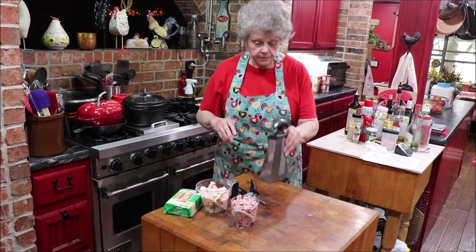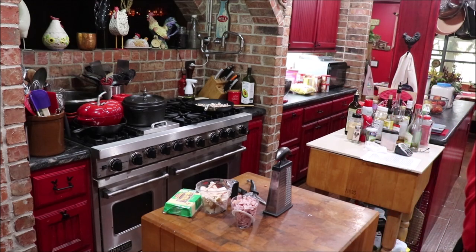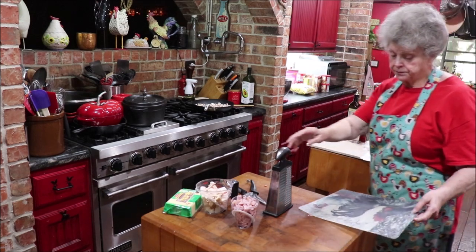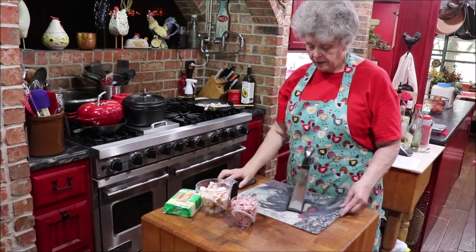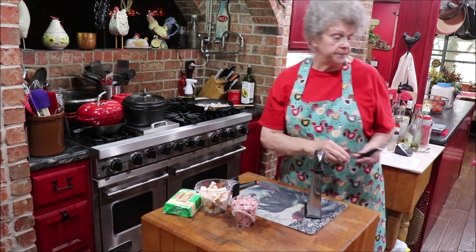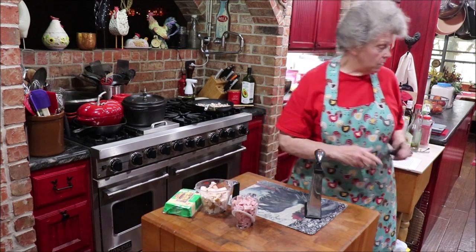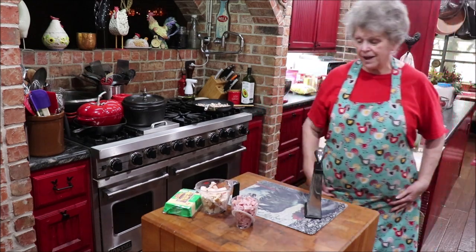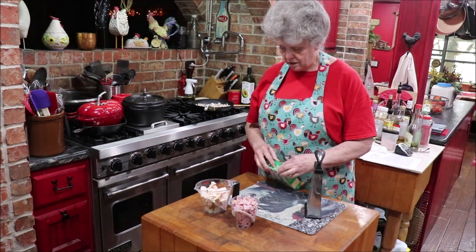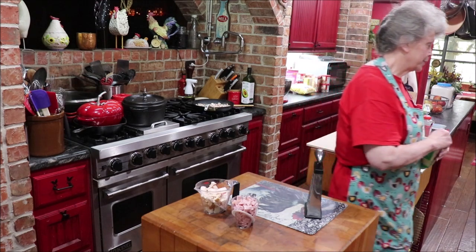Now I'll use this grater. Let me get something to let the cheese fall on so it'll be easier to round it up when I get it grated. I got these little cutting mats one time at Cracker Barrel and I wished I'd bought more of them. I did have more but I gave some as gifts for friends that like chickens. I like them — they're flexible and pretty.